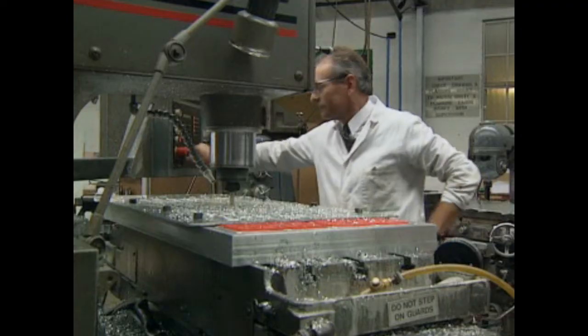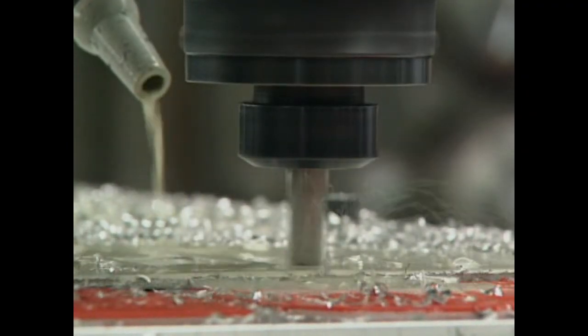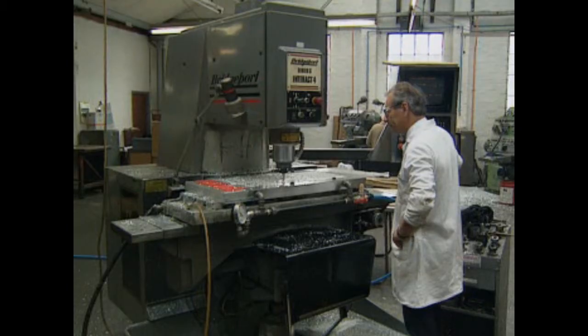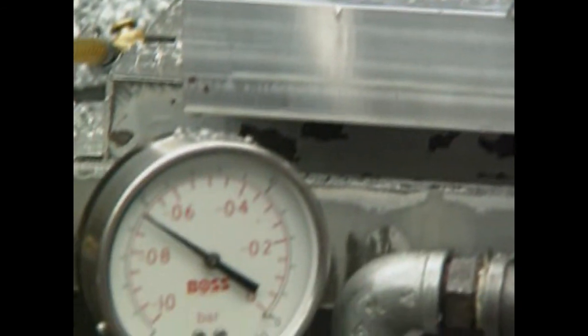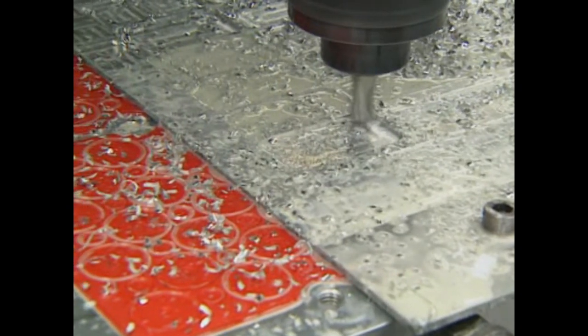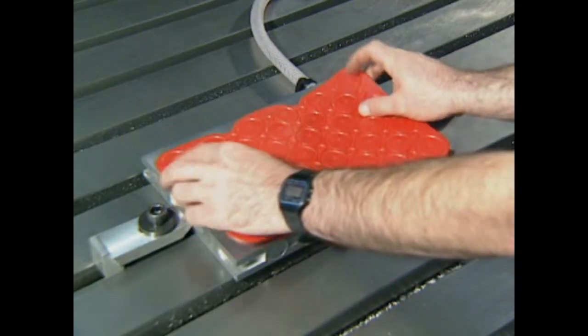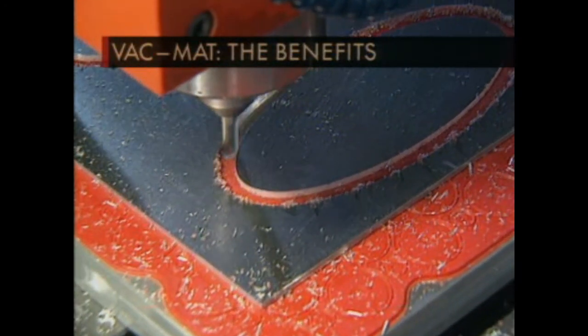The chemical etching proved to be very expensive, but by bringing the job in-house, the customer made a considerable cost saving. Other jobs were carried out on VAC mats, which soon proved to be very versatile. In the past, they were changing vacuum plates with every job. Now, they simply replace the VAC mats. VAC mat — winner of the 1994 Metalworking Production Award.